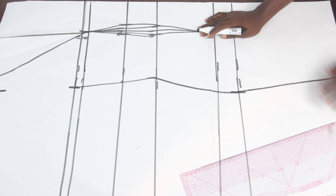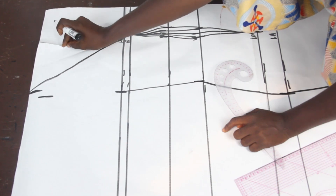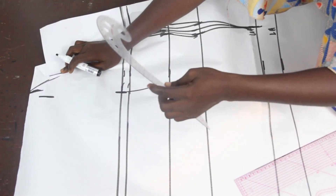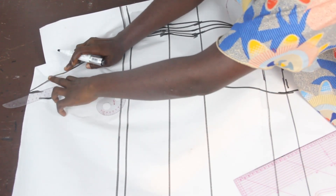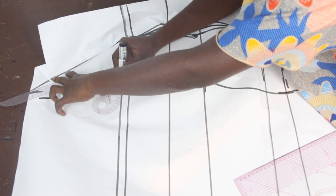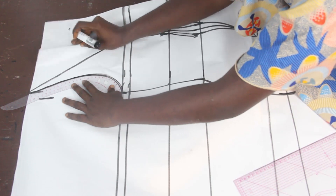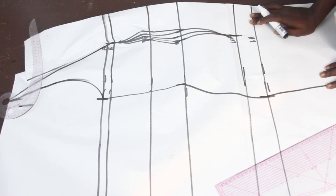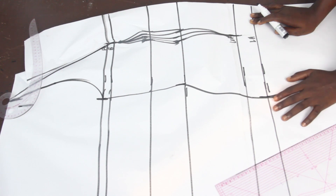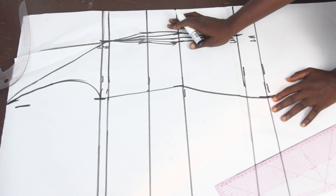So this is what we are going to have. In order for us to connect our bust line, we'll make use of our arm hole curve, which comes with our pattern set. This is what we are going to have for the front block. I'm going to go ahead and cut this out and show you guys what it looks like.